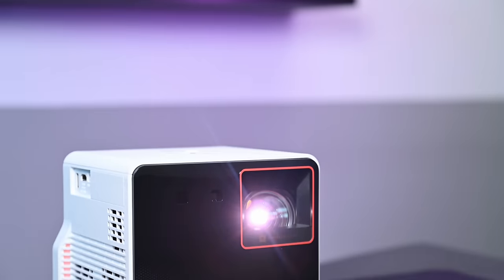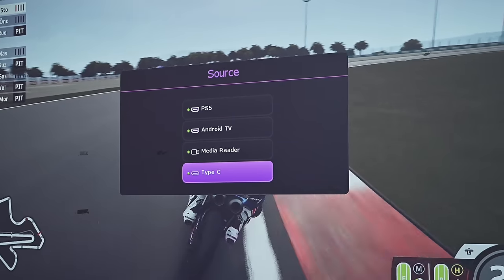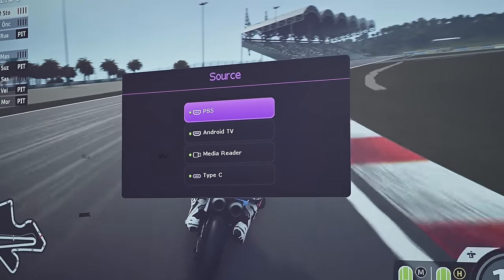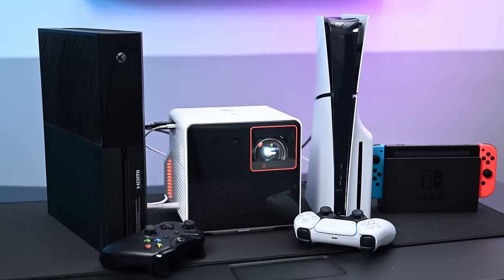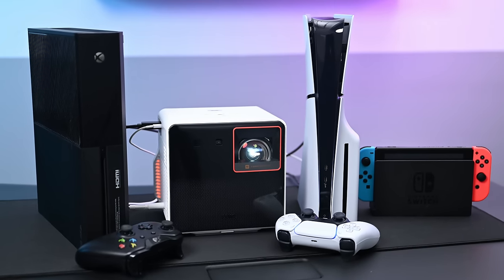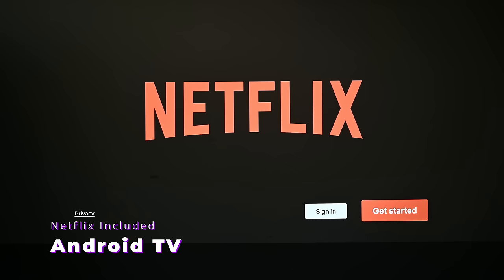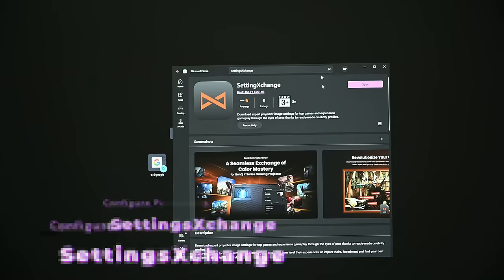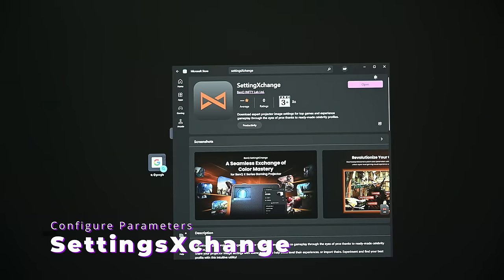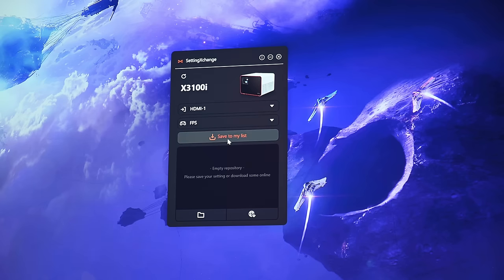FPS mode also includes a crosshair overlay to help with aiming. The X300G's Auto Game Mode recognizes your console, automatically renames the input source, and remembers the last picture mode and game settings for each device, making it seamless to switch between PS5, Xbox, or Switch without adjusting settings. The projector also includes a Google-licensed Android TV with built-in Netflix for entertainment beyond gaming.